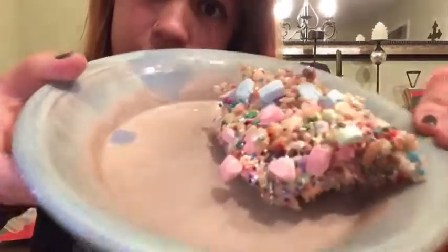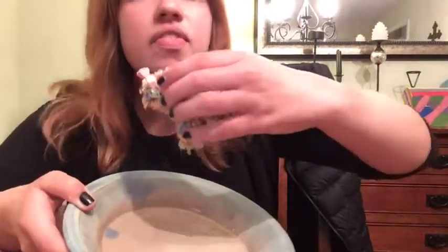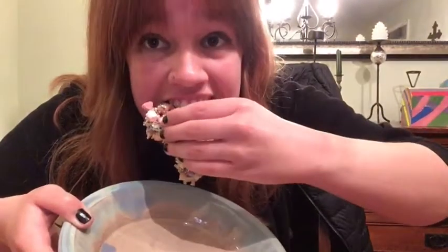Well, here it is everyone — it's a Unicorn Rice Krispie Treat that I made myself. Now to see what it tastes like. I bet it's really good. Mmm, mmm, it's right there. Mmm, mmm.